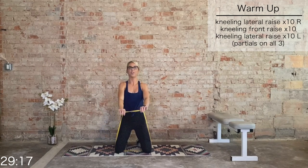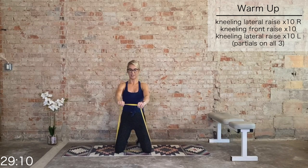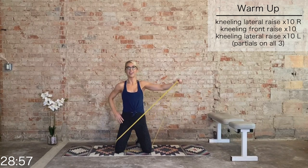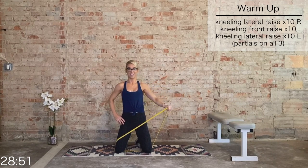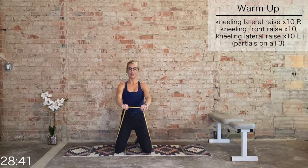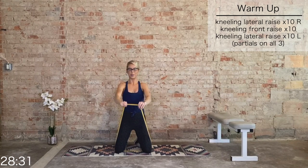Both hands grab the band, pronated grip right in front — 10 partial front raises. 10, 9, 8, 7, 6, 5, 4, 3, 2, 1. Directly to the left — 10. 9, 8, 7, 6, keep those traps down, 5, 4, 3, 2, 1. Back to center, front raises for 10, 9, 8, 7, 6, 5, 4, 3, 2, 1.